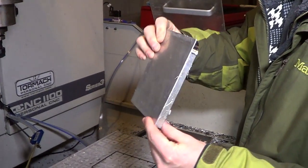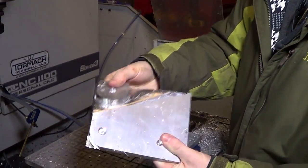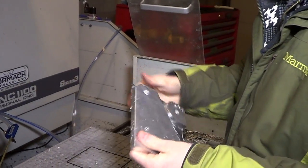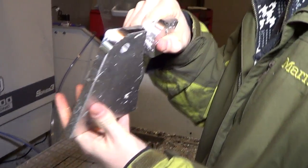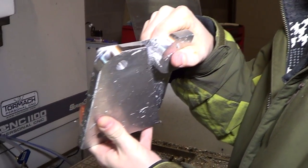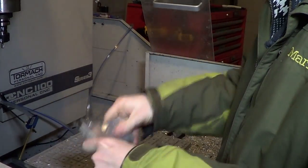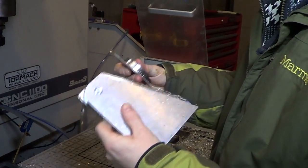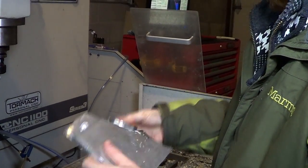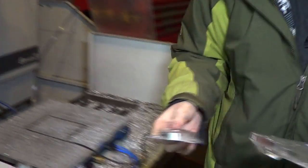How thin is it? Can you bend it? Yeah, oh yeah, sweet. It's probably about 10 or 15 thou thick. Maybe 20. That's dangerous. That's cool.